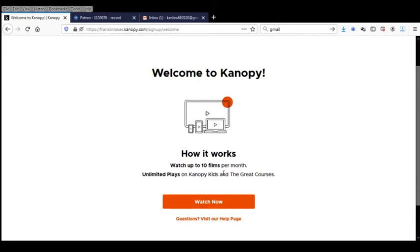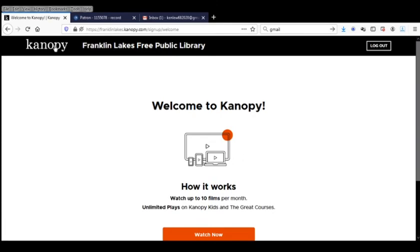You're all set. For people with a Franklin Lakes Library card, we get 10 checkouts per month — they call them watches. So you can either do the little tutorial that's here or you can scroll up to the top and go right to Canopy.